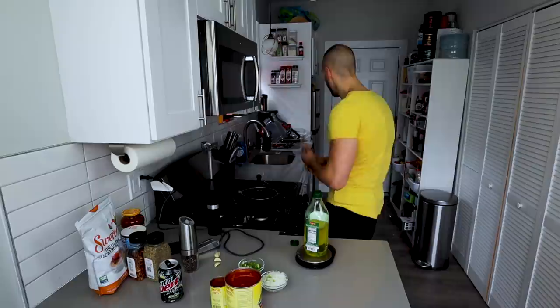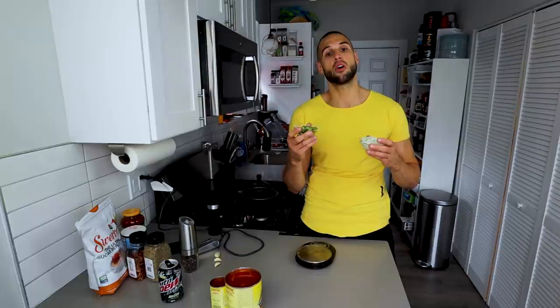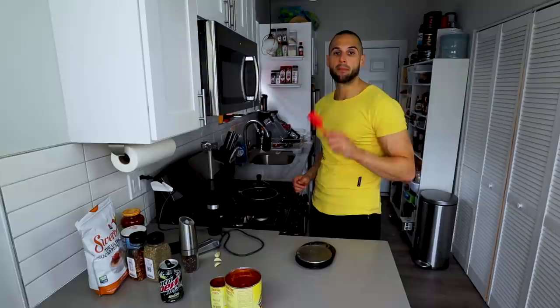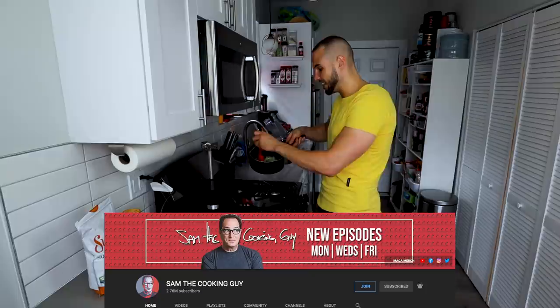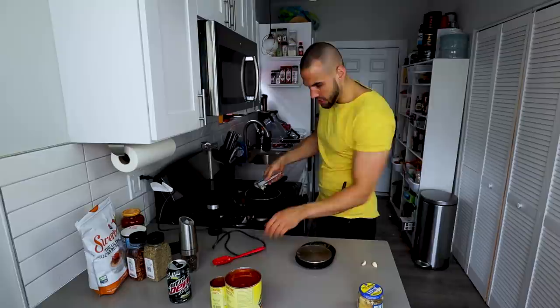Turn the stove on medium and put five grams of olive oil in the pan. I already chopped up 80 grams of bell pepper and 80 grams of onions — make thicker chunks if you like your sauce thicker, or smaller chunks if you prefer it less chunky. I'll also use an immersion blender because I like mine even smoother. Cook the green pepper and onion until translucent, about two to three minutes. Then crush eight grams of fresh garlic right into the pan. Fresher is always better.